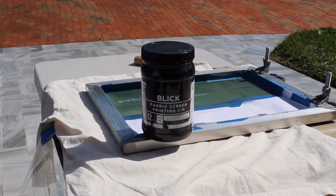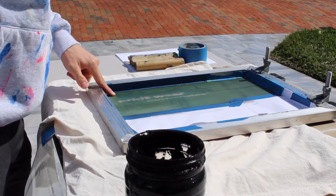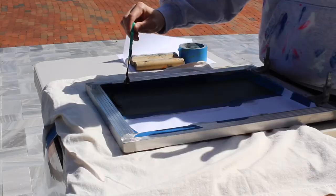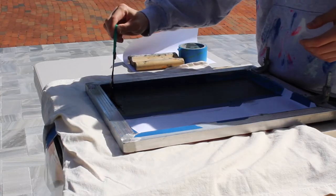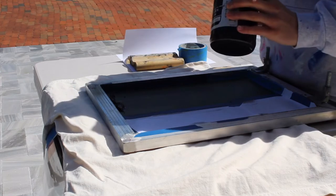I like to use water-based ink for a few reasons. Compared to Plastisol, it's very soft when you actually get to printing and when it's on the t-shirt. Another reason is that you can air dry it, so you don't need any heat when drying it.